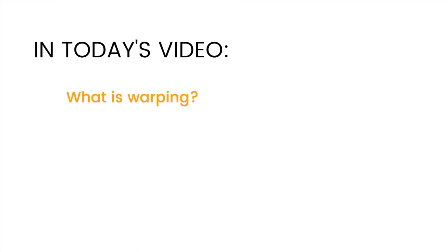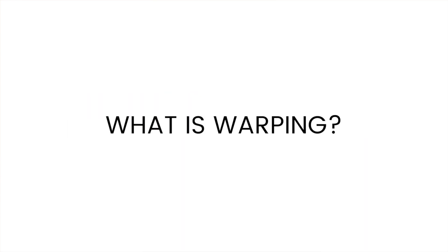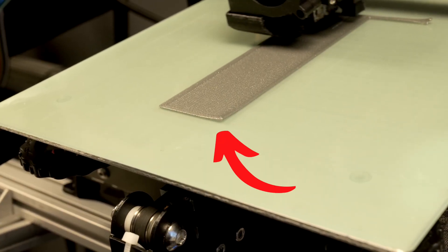Today I'll talk about warping — what warping is, how Quinly Vision detects warping, and what you can do to prevent warping from happening on your 3D prints. We identify warping by looking at the print, and if there's a corner that's peeling up, then we can say that the print is warping.